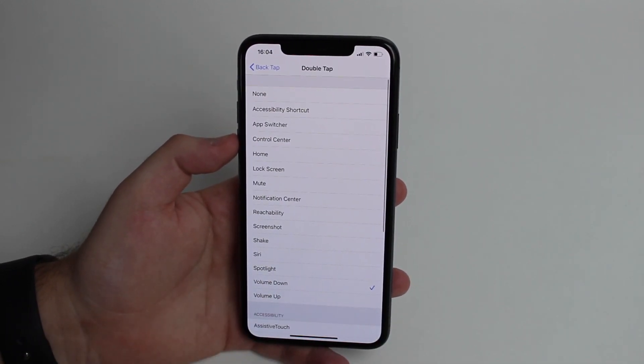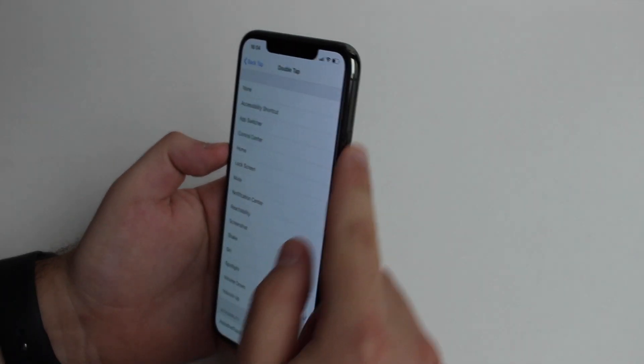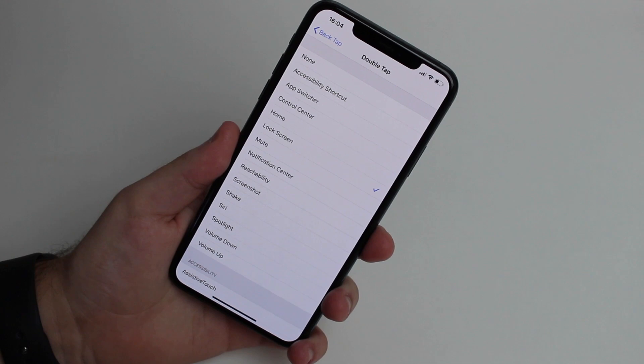If you have a broken volume button you won't be able to take a screenshot the normal way, so setting back tap to screenshot is very useful. And if your power button is broken, you can set double tap to lock the screen, so a quick double tap on the back will lock your iPhone automatically.